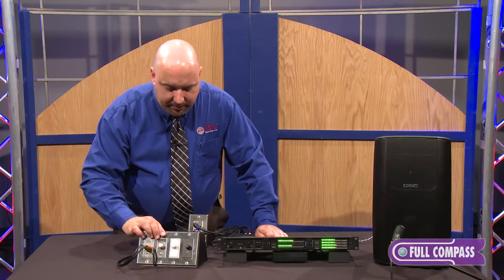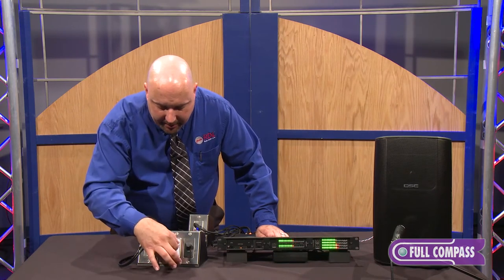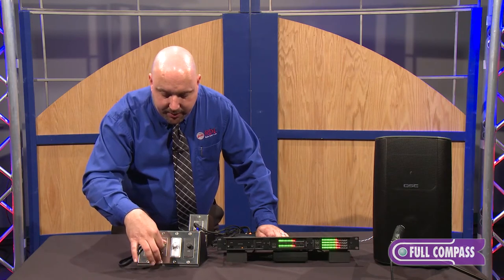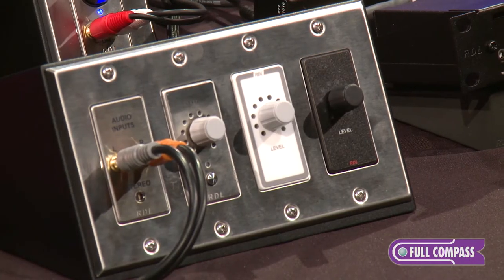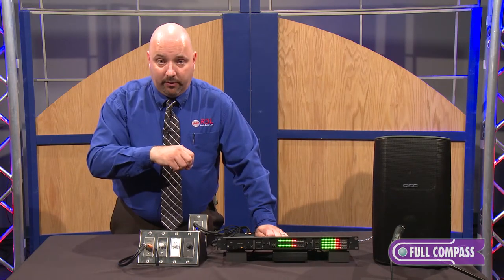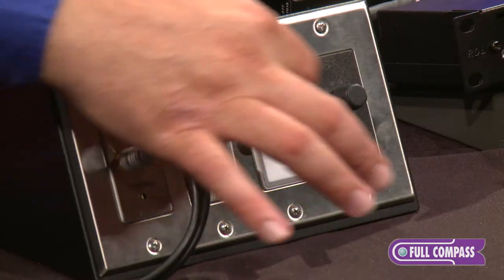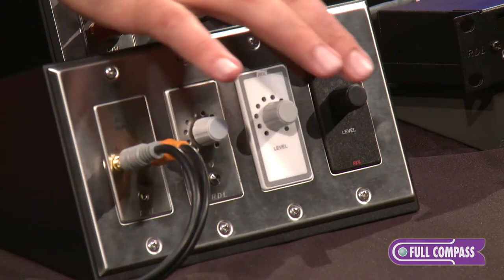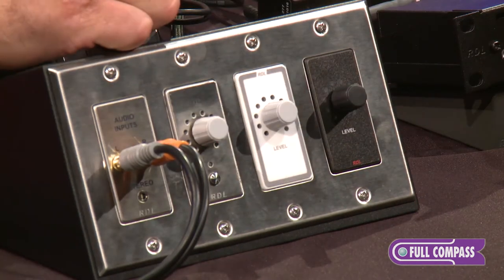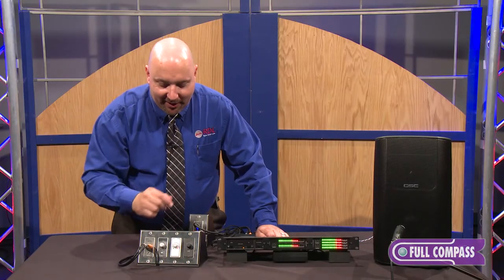Now, the remotes themselves have some neat features I want to point out. Since these are daisy-chained together, as I increase any one of the knobs, you'll actually see that they all track each other. That would be the same situation as maybe in a ballroom — you could have a couple of remotes up front where the main entrances are, and a few more remotes back where the wait staff would enter, and anybody could grab a volume knob anywhere and control the level of the system. Also, whenever you grab any particular knob, the LEDs actually get brighter, and they'll stay bright for about four or five seconds, then dim back down to a lower level so they're not blaring at you while you're sitting in a nice dark lecture hall.